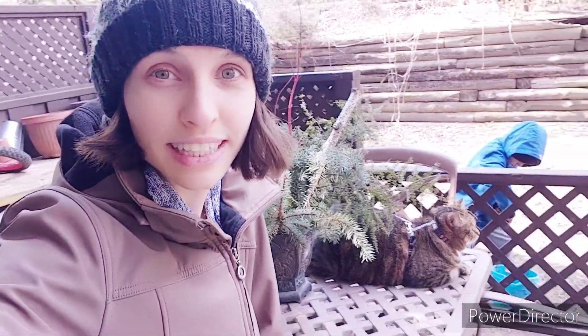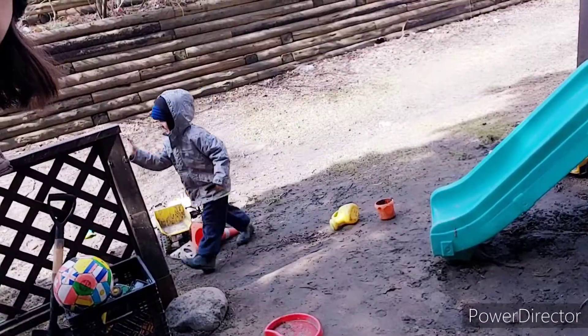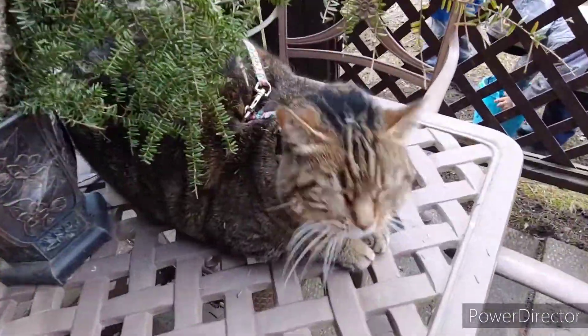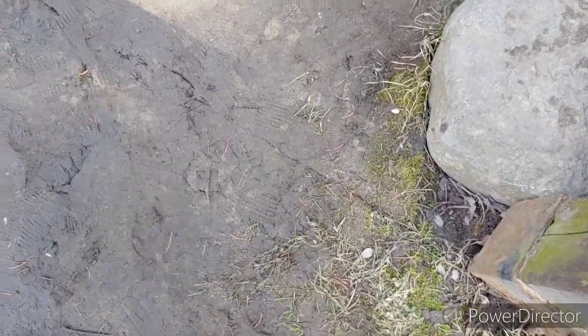Yay, you did it! So that's what we were up to today. We also went for a walk and it's also Joseph's birthday today — he's five! There's Layla, you've got pine needles all over your head.